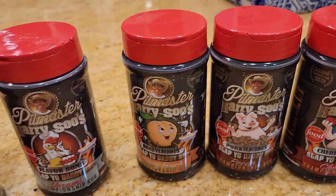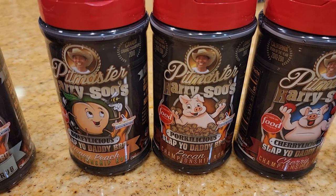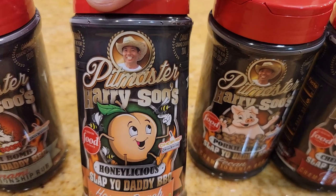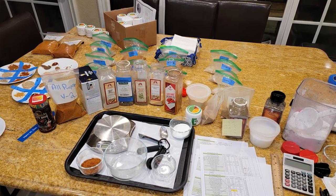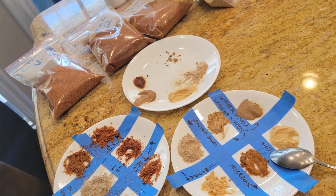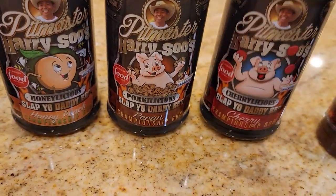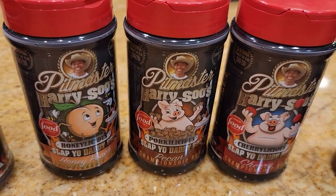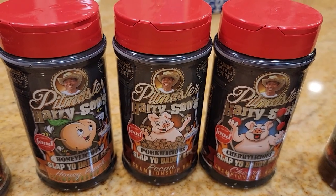Moving on to my fruit rubs — I created three fruit and nut rubs. I've been working on a peach rub for pork for many years; it has a honey powder and is a honey peach rub, a little bit sweet, meant for pork and chicken. I also have a pecan rub with a nutty pecan flavor, and of course a cherry style rub for ribs. These three fruit and nut rubs are designed for white meats like pork and chicken and work really well on seafood too.